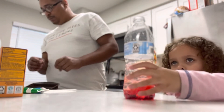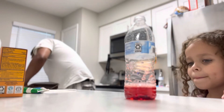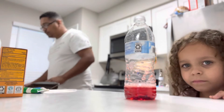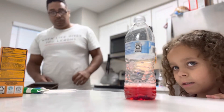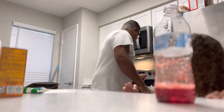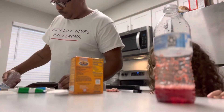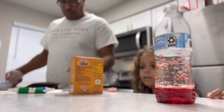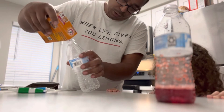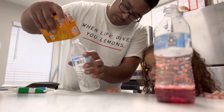All right. Daddy, I'm ready. All right, so you got this ready to go? We need a spoon. I think I'm just going to try and pour this in here — some baking soda in there.